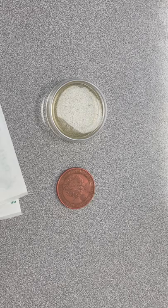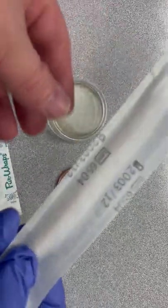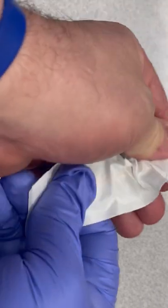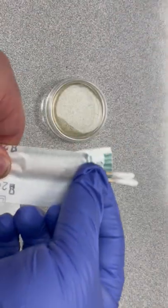Okay, we coughed on it. Now we're gonna do the experiment. We're gonna take a sterile swab — I've got gloves on for this — and we only need one swab.